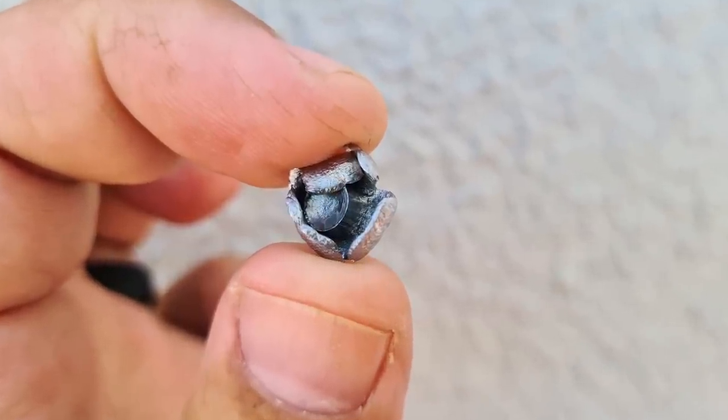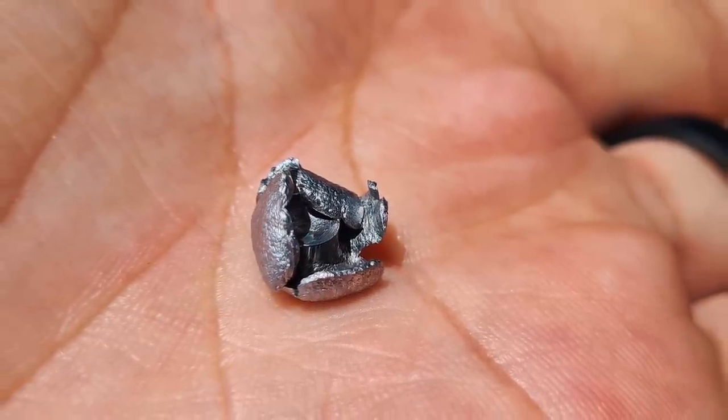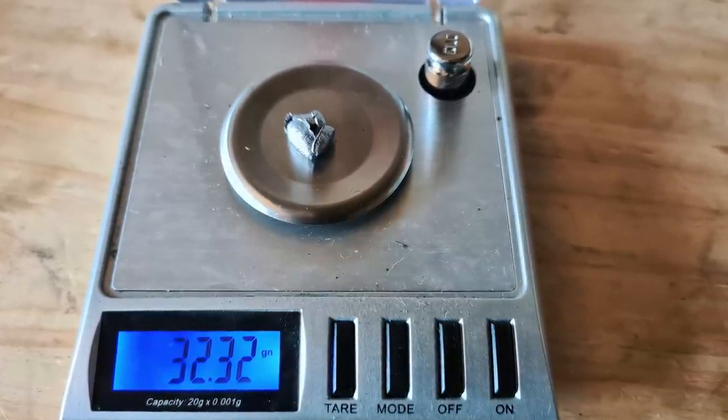The new soft lead formula used on this slug keeps together so well on expansion that this 34-grain slug only loses less than two grains of mass when it expands.